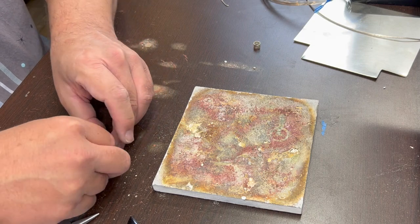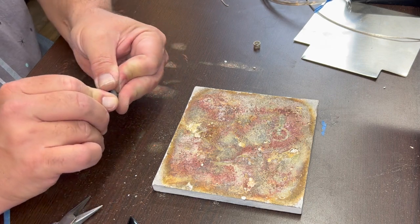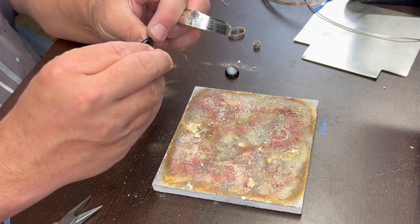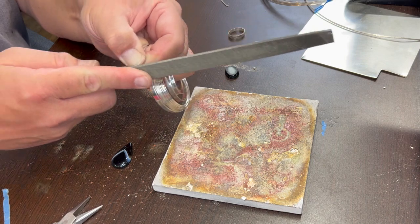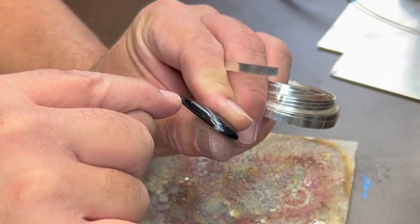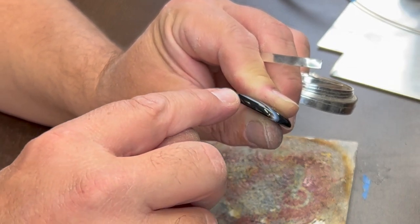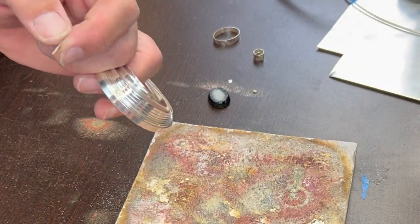Let's do the easy one next — we're going to use 3/16 inch bezel strip because these don't require quite as deep a setting. I looked at the stone from the side because sometimes with pear-shaped stones, when they cut them they'll taper way down to the point. This one's not so bad — it's got a pretty even bezel level. Sometimes if they drop down really low you can file your bezel so it tapers down at a gradual slope to fit those better, but this one looks like it shouldn't be too bad.